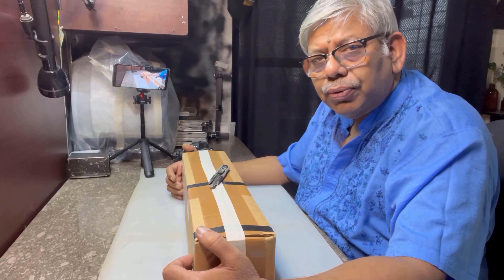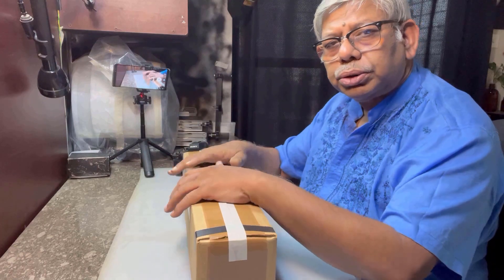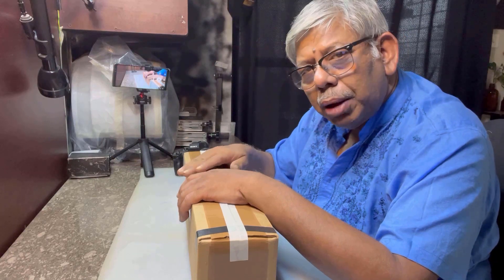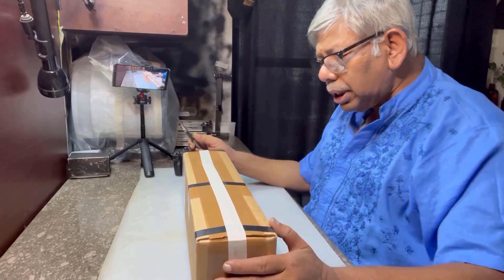Welcome to Dr. Jalali Photography Channel. Today I am going to unbox an Optica telephoto lens. I just got delivery from Amazon. I am going to unbox this — let me see what is inside. I will talk about this lens.